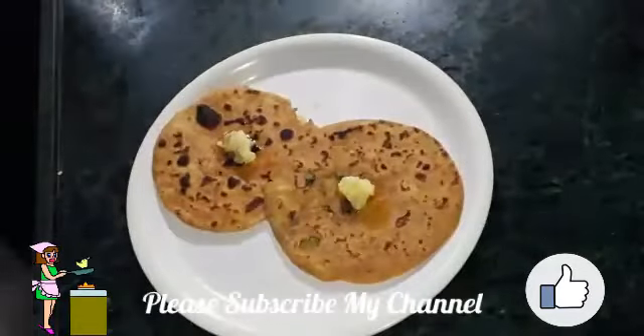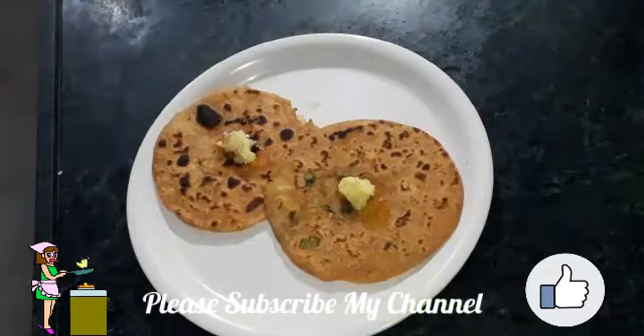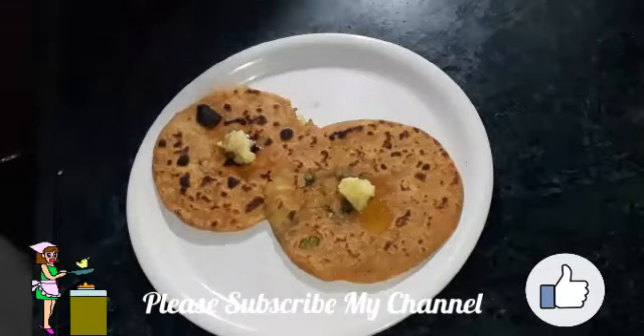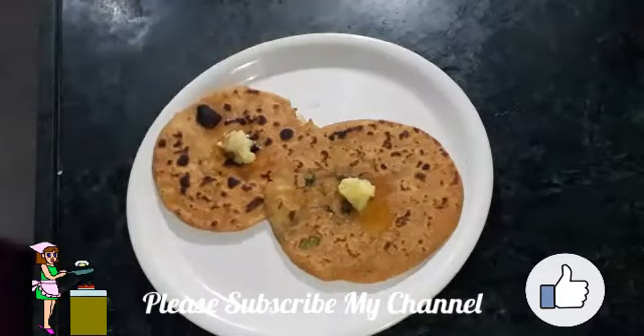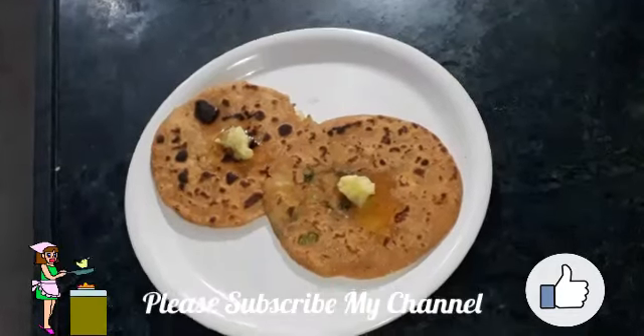All my parathas are ready and I have served them. As you can see how delicious they are looking. Please try it at home, subscribe to my channel, like and share our video. Thanks for watching and have a nice day!